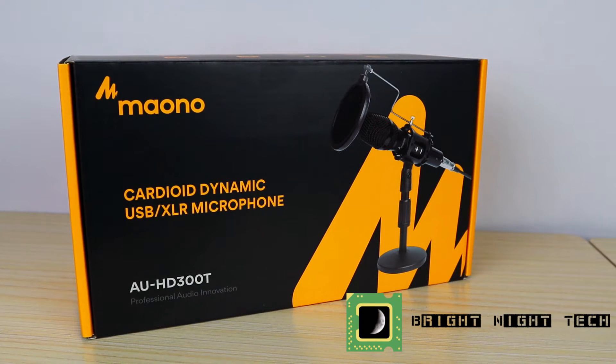Hey guys, welcome back to Bright Night Tech. My name is Birdo and today we're looking at the Maono AU HD 300T microphone. We'll go ahead and start with an unboxing and then we'll take a look at what it can do. So let's get started.